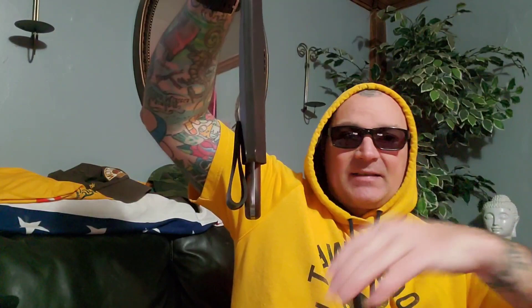Edges will dull eventually, but edges you can swipe on a rock next to a river to get back are going to help you the most. It does have a leather sheath with a friction hold. Let's get this thing out — it is slick. It is not a fighting knife, though every knife is technically a fighting knife.